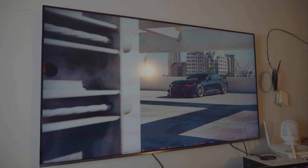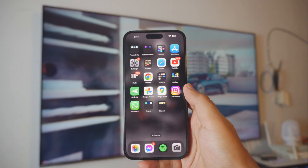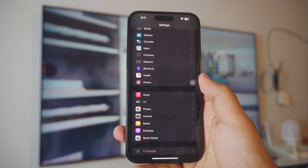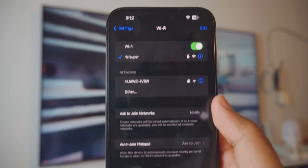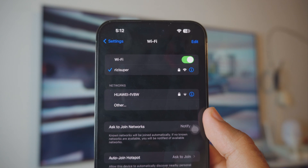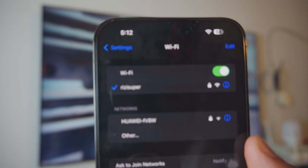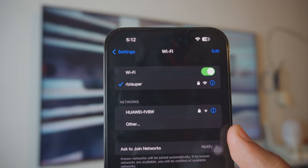Let's just dive right into it. First up is your iPhone — really simple. Just make sure your iPhone is connected to your home Wi-Fi. Go into your settings page, then inside the settings go into your Wi-Fi settings and make sure your iPhone is connected to your home Wi-Fi or hotspot, whatever is available to you. In this case my Wi-Fi is called 'Risi Super.'